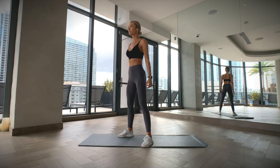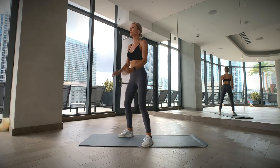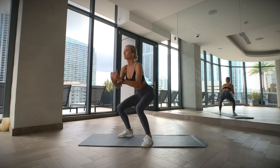Stand with your feet slightly wider than your hips. Keep your chest up and your spine in a neutral position. Tighten your core as you sit back like you're trying to sit down on a chair. Try and lower yourself until your thighs are parallel with the floor. Also make sure that your knees stay aligned with your toes and don't cave in. Now push your feet into the floor to come back to your starting position.